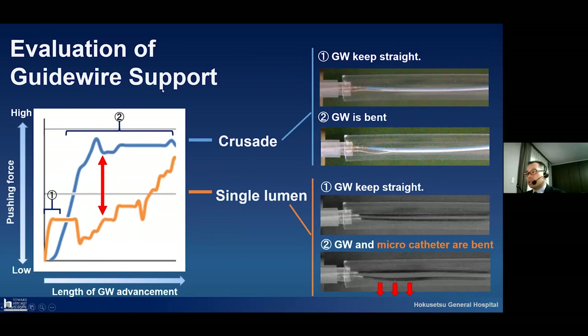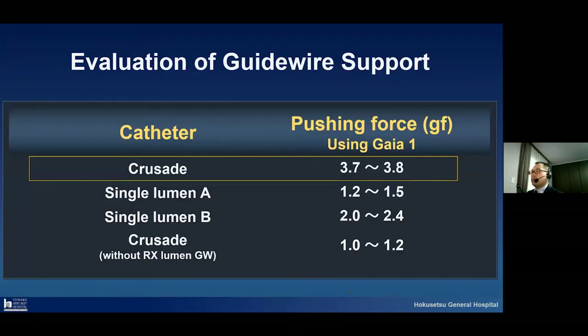I will show an in vitro test evaluating guide wire support. This slide shows evaluation of guide wire support. This orange line is a single lumen microcatheter. The graph shows on the horizontal line the length of guide wire advancement, and the vertical line is pushing force — upper is higher, downward is lower. The orange line shows a single lumen microcatheter: as the guide wire advances more distally using the single lumen, it is very easy for the microcatheter to buckle, and the pushing force decreases. Compared with the Crusade: using the Crusade, it is 3.7 to 3.8 grams of pushing force, whereas the single lumen microcatheter has much weaker pushing force.